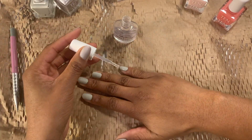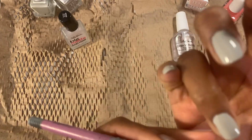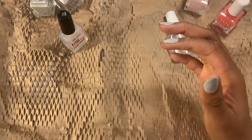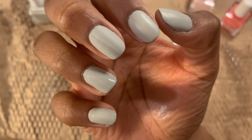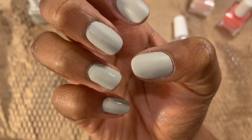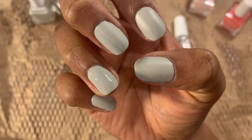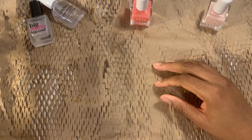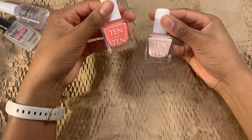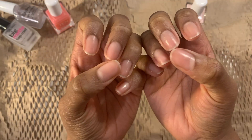Now I'm going to apply the top coats. Both of these finishes are really, really nice. I love them both — this is a tough choice. It's a hard one. There are two colors left: Anne and Eldridge. Let's get going with Anne.